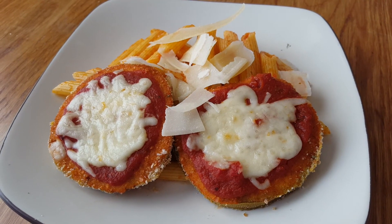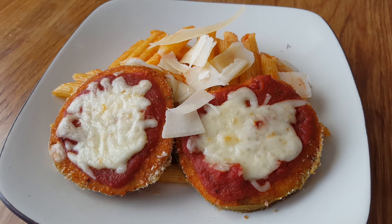Enjoy your eggplant parmesan and remember to like and subscribe to my channel. Thanks!